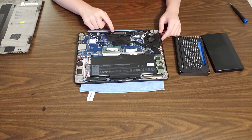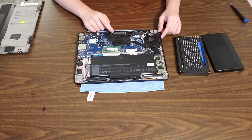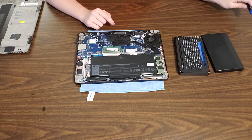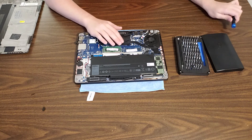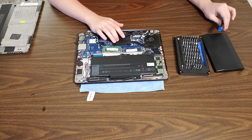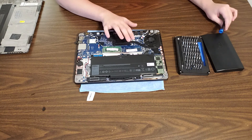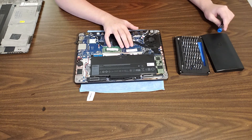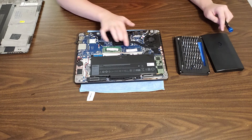This machine can actually be upgraded to 32GB of RAM, which is pretty nice. However, since this is a bit of an outdated processor — this is an i5-6300U CPU — the CPU would really be bottlenecking the RAM performance, as I believe this can only run at 2133MHz on each DIMM.